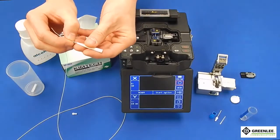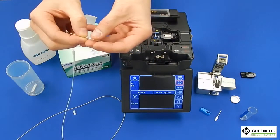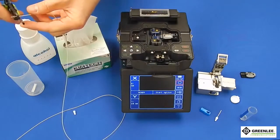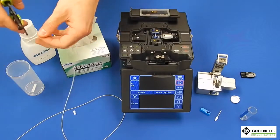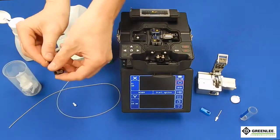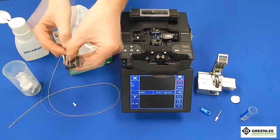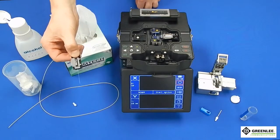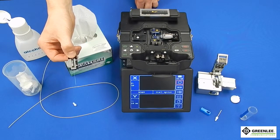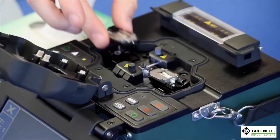Slide the 900 micron boot and splice protection sleeve onto the field fiber. Next, strip an inch to an inch and a half of the 900 micron jacket from the end of the field fiber. Wipe the fiber clean with cleaning solution and wipe before cleaving. Place the field fiber in the splicer's removable 900 micron holder, being sure to place the buffer to the end of the holder to ensure the proper cleave length of 10mm. Cleave the fiber and place on the left side of the machine.